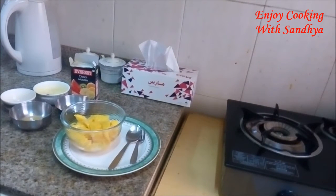Hello friends, welcome to today's episode. There is hardly anybody who doesn't like to eat mango, right? Everybody loves to eat mango in different forms. So today I'm going to show you how to make mango chatpata.